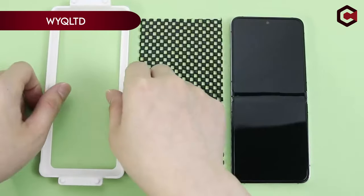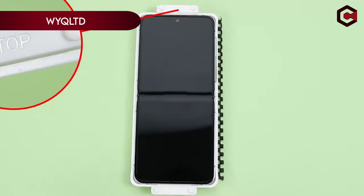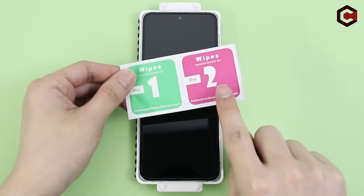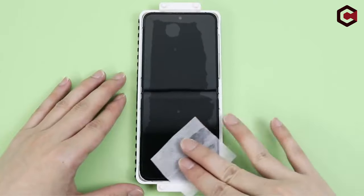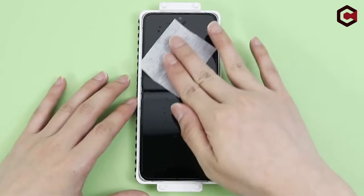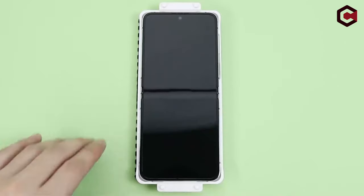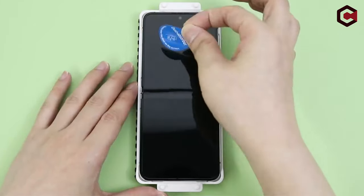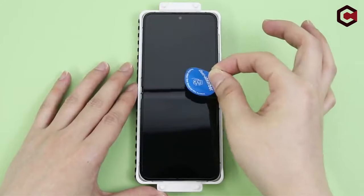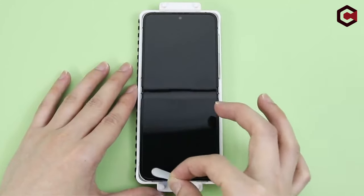On number 5: WIQLTD. WIQLTD offers a comprehensive screen protector set for the Samsung Galaxy Z Flip 6. The internal screen protector is made of ultra-thin, high-quality TPU material that automatically repairs small scratches and bubbles, ensuring a smooth and clear display. The outer screen protector is crafted from 9H tempered glass, providing robust protection against scratches and impact damage.